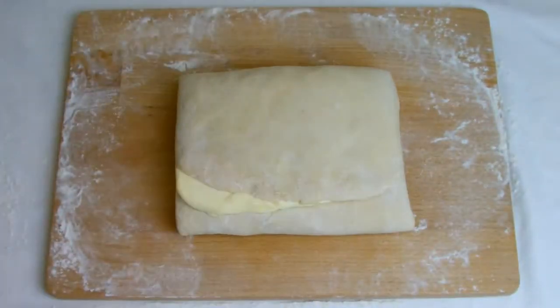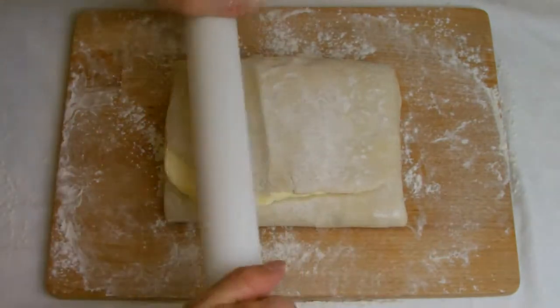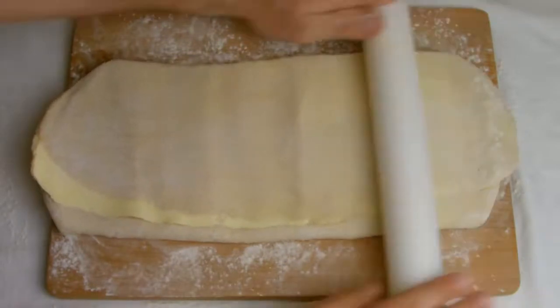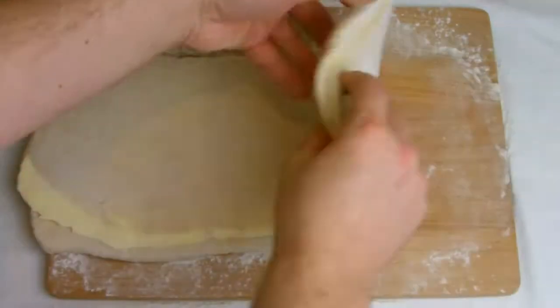Next, take the pastry from the fridge and roll out again into a rectangle. You may need to slightly tease the pastry with your rolling pin to get it started due to the butter chilling. Fold twice, then roll out and fold again before chilling for a further 25 minutes.